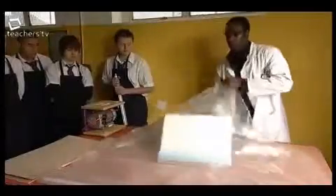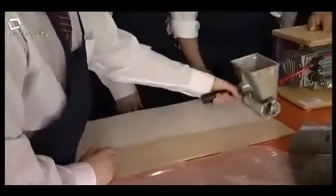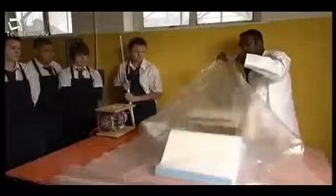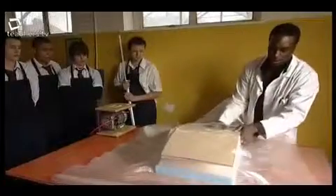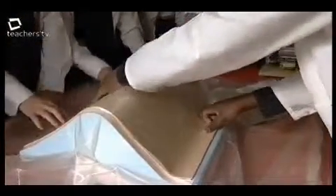We place our mould inside the bag along with our strips of veneered wood, which we'll glue together just by using normal PVA woodwork glue. We'll then seal that bag and make sure that it's completely airtight. The compressor will suck all the air out of that bag and eventually the bag will press tight over our mould and form the given shape that the student has designed.